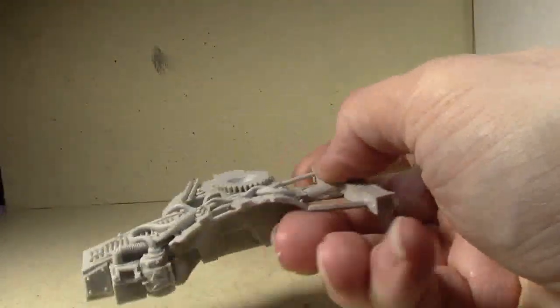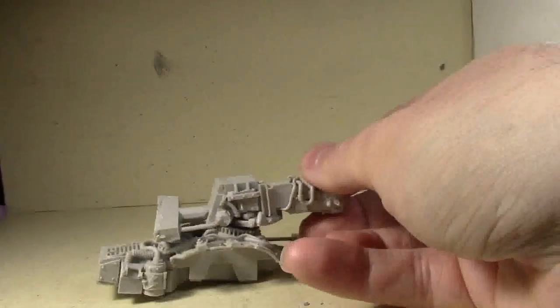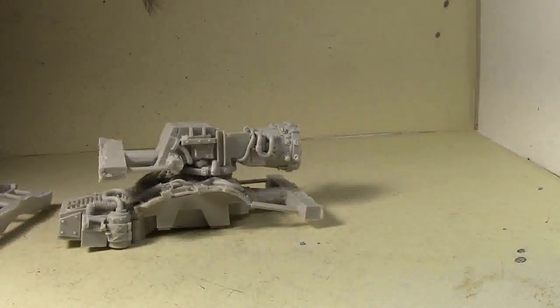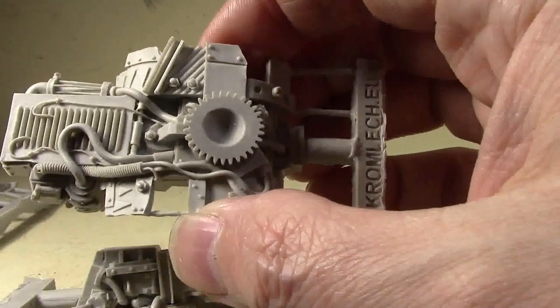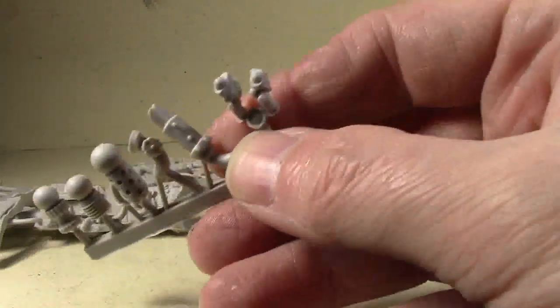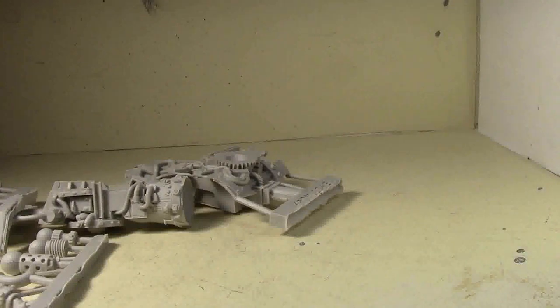Here we have the base chassis — I don't feel like putting it together right now so I'll do a full review once it's assembled. Here's the gun barrel and how it'll go together. Some more chassis bits — there's a really cool Orky head there — more chassis on the fenders. These things are just so detailed, it's so awesome. Look at all the cables and stuff on the top — all those little fine wires over the grating in the back. There's another piece of armor and miscellaneous bits, and an exhaust pipe.